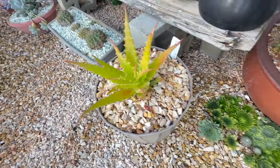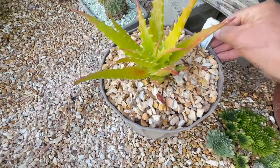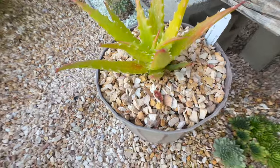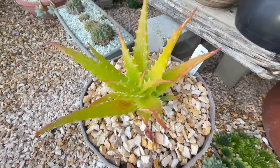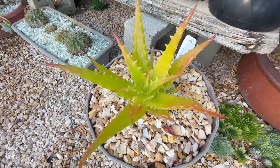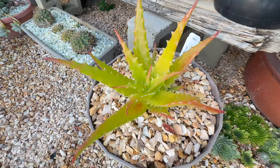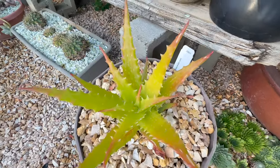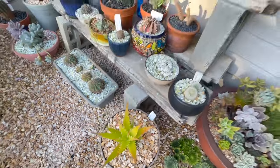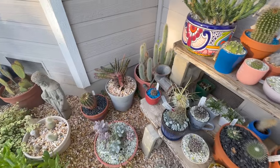Here is my Agave Dorothea. It looks really good — it started turning orange. It looked like it was having some trouble because it got so hot when I first put it out here, even with the shade screen over it, but it's looking really good now. It's still got a little bit of orange and I love it when they turn orange.